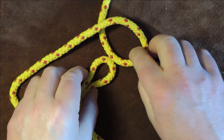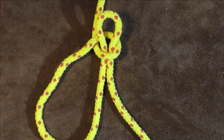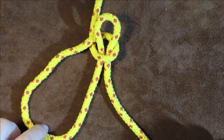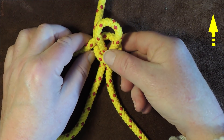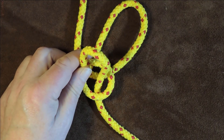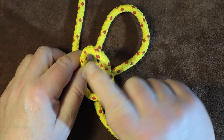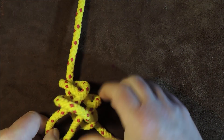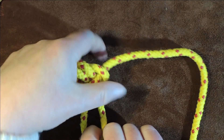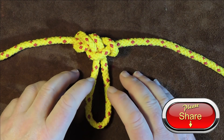Now I take the bottom bight and pass it through the loop we created at the top, then draw it up. Those of you who know the bell ringer's knot will recognize what we've tied at this point. Next, I take this bottom loop and fold it underneath all the work, so it comes up at the top. The final step is taking this top right-hand loop and passing it through that loop, then pulling it down. Dress it up nicely, pull it tight, and there you have a nice span loop in the bight of the rope.